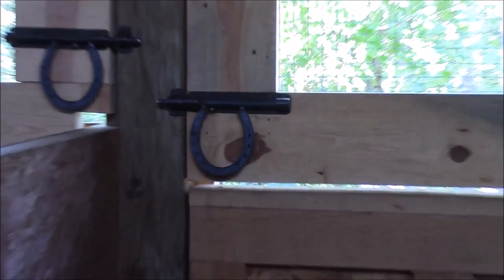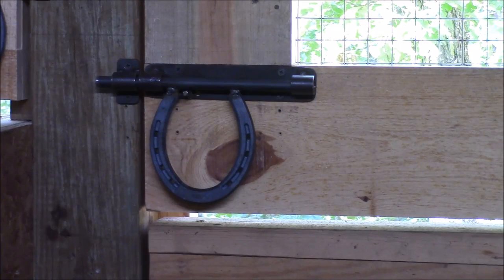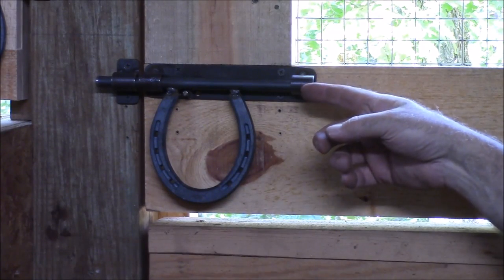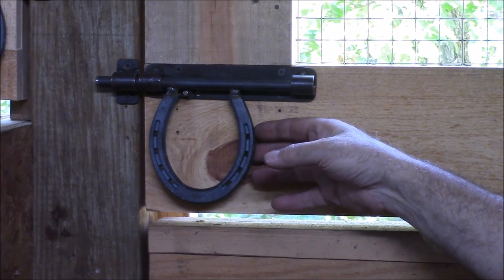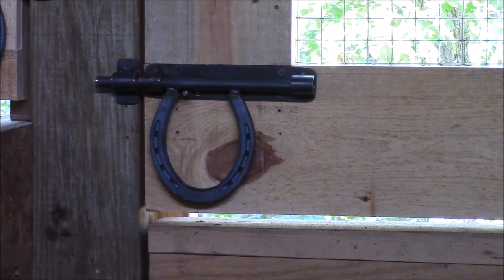That's got the last of these installed. It was a pretty fun project. It took a little while to get all the little parts made, but welding it up was pretty easy. I'm real happy with the way they came out — they're going to work really well. I hope you enjoyed this project. Thank you for watching.